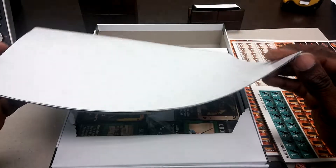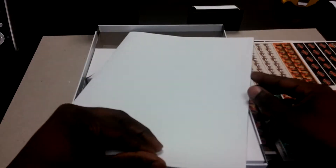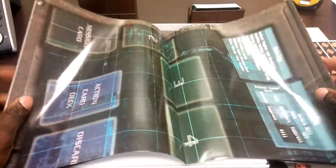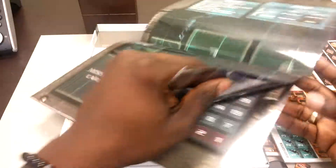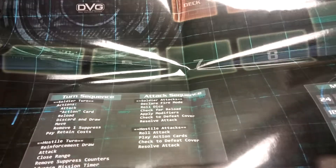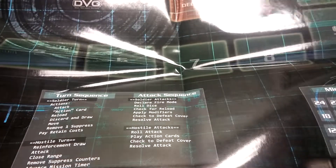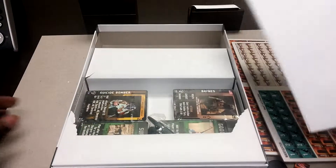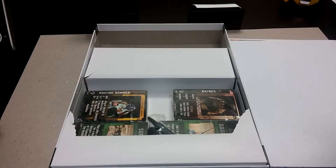Looks like we've got a play mat here. The gloss is pretty rough on here — I don't know why you wouldn't have this in matte to help with that. I can tell you right now I will not be using this. I think there's a guy on BoardGameGeek called Doug Mystic Eye who advised against using it as well.